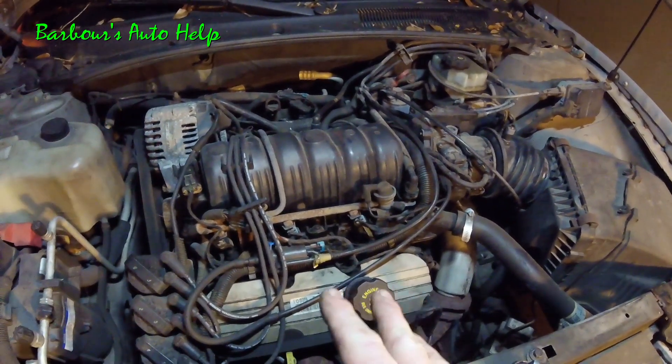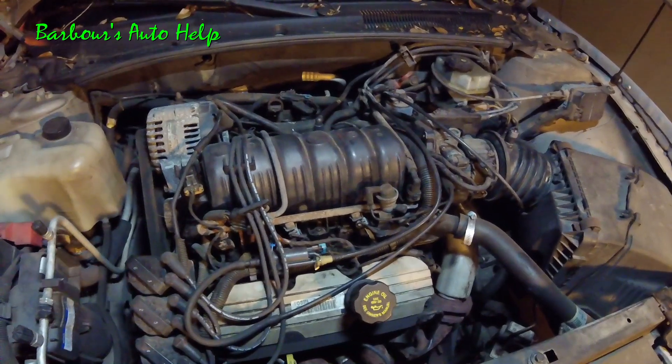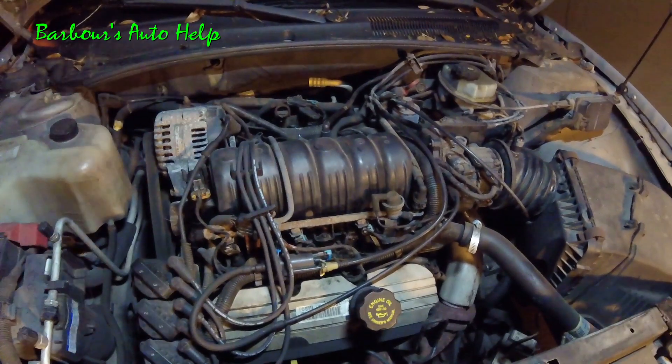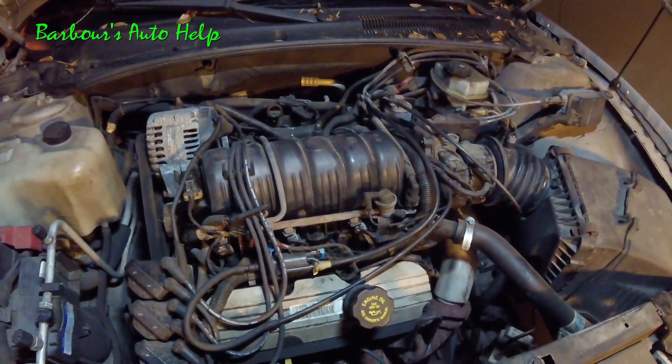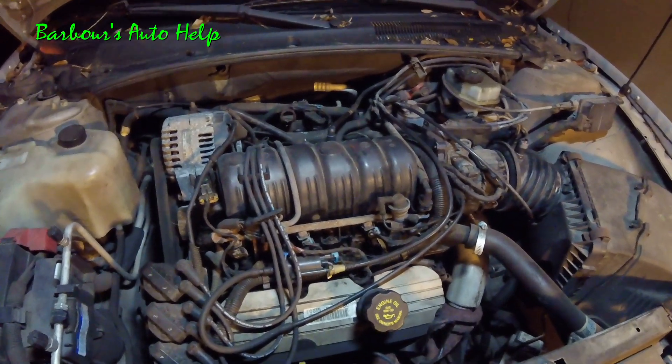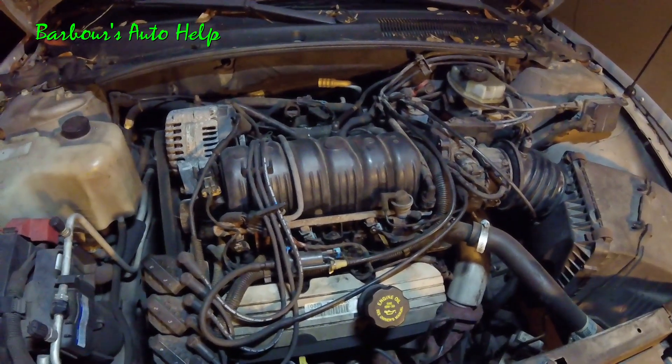This engine also fits in a myriad of other GM vehicles, so this is applicable to a lot of other vehicles. I don't have the full year range or all the models that this engine goes into, but like I said, this will apply to a lot of vehicles.